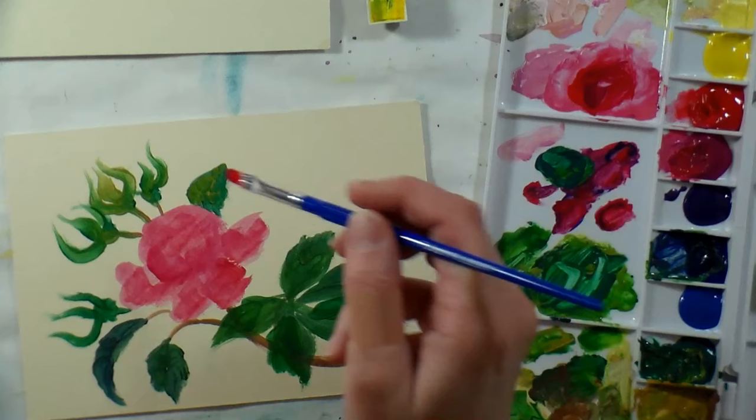If you have some opaque chalky watercolors you're not happy with, give them a try like this and see if it's something you can work with. I always think there's a use for every supply — if your supply isn't working for what you intended, see if there's another technique you can use it for before you pitch it, because you might come up with a whole new way to use something that could really bring you joy.